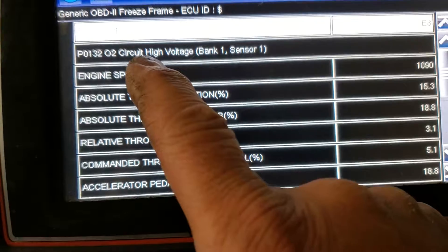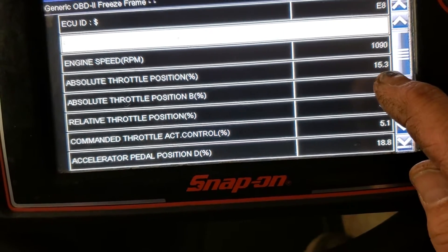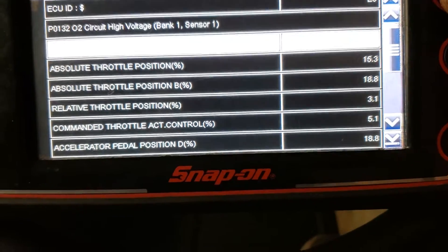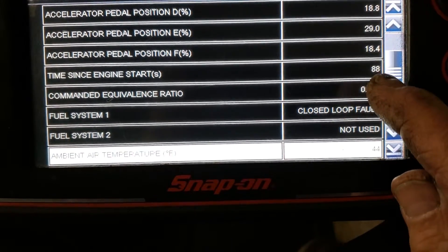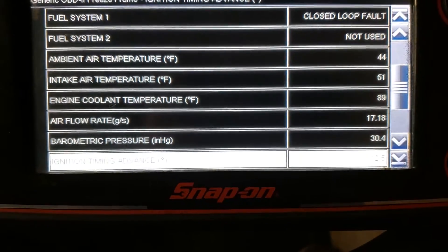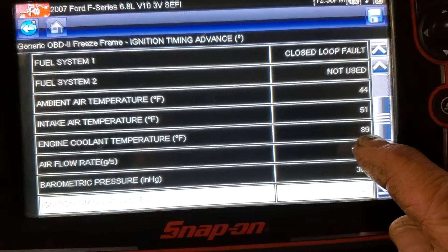It's saying O2 circuit high voltage. RPM was at 1,090. Throttle was at fifteen percent, accelerator pedal was at about eighteen percent — so running a little bit of a load. Engine started 88 seconds into it. Closed loop fault — so it went into closed loop, which tells me it warmed up. Outside temperature was 44 degrees, intake air coming in was 51 degrees, and the engine just started warming up — look at 89 degrees.